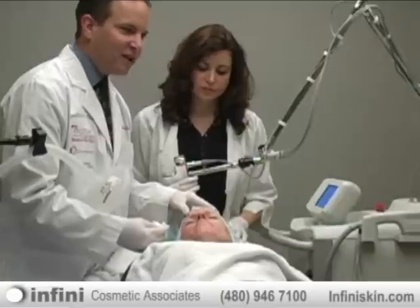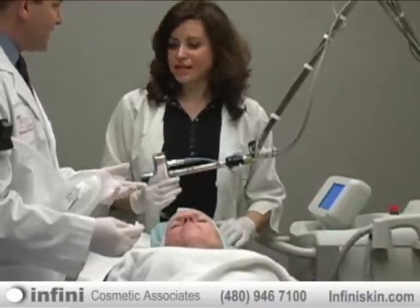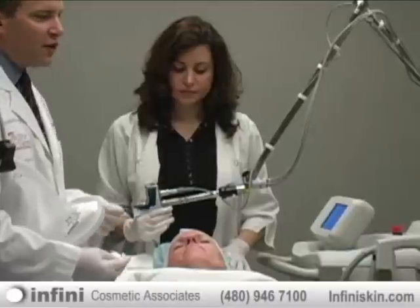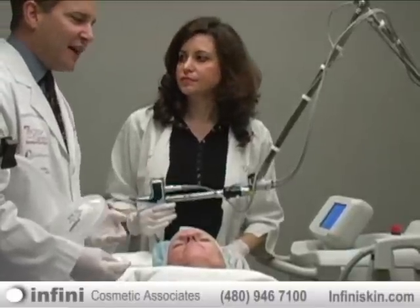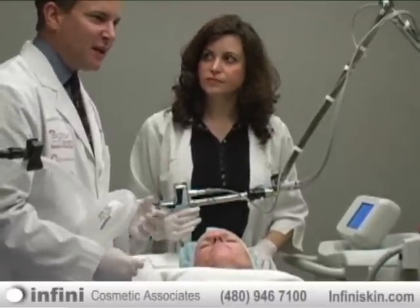With this particular laser, it typically takes about 3 to 5 treatments, spaced about 1 month apart. During that time, the skin will be about 70 to 80% resurfaced.